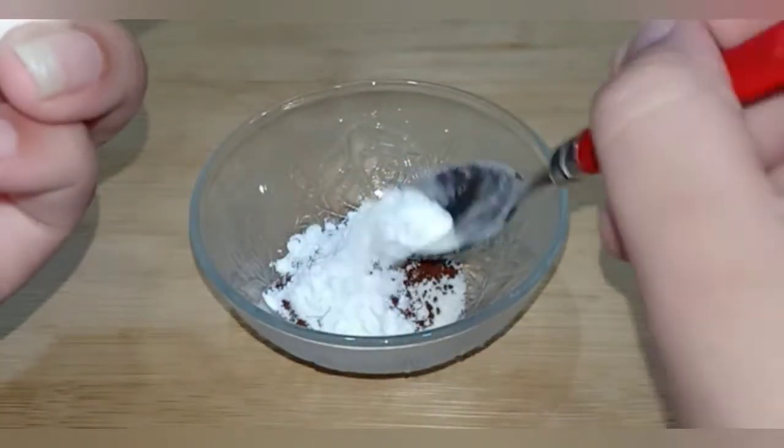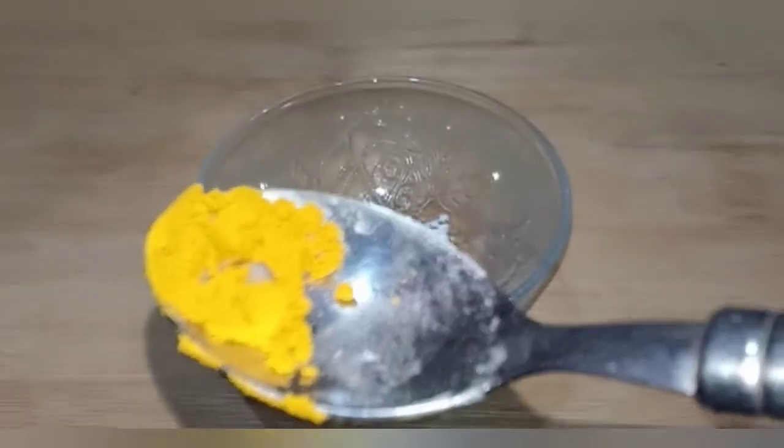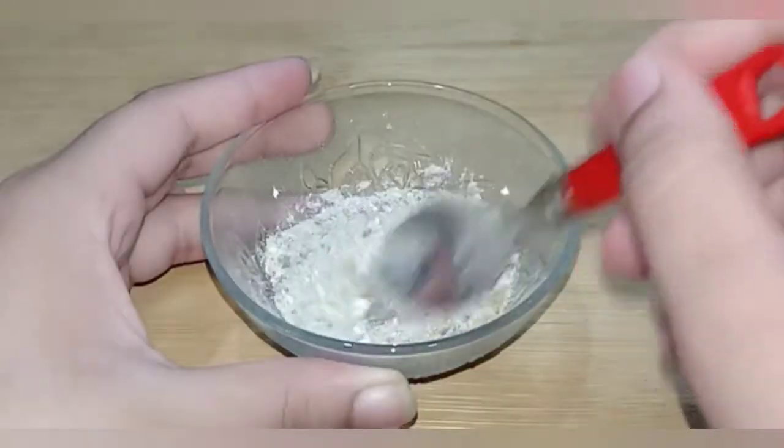Then, I have taken a powdered sugar. It will make the skin soft, smooth and shiny. After that, I have taken a pinch of salt. The salt will heal infection and bacteria. It will be very beneficial for the skin.